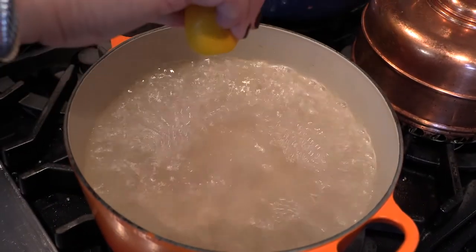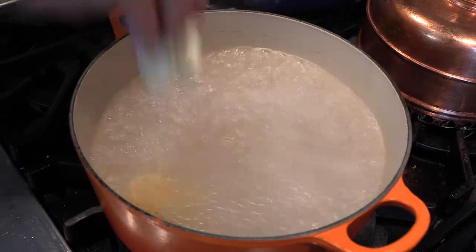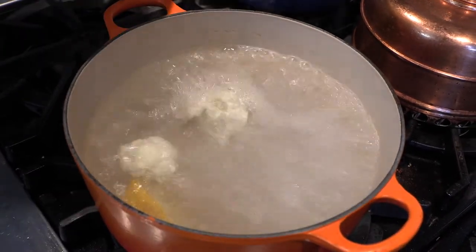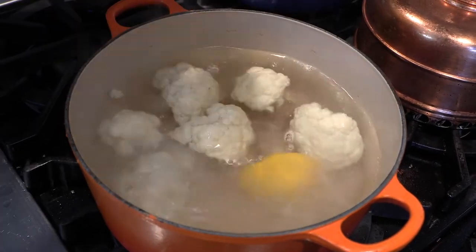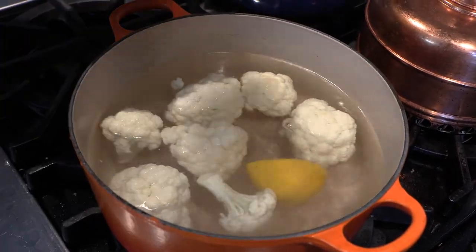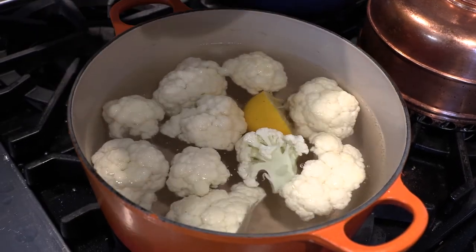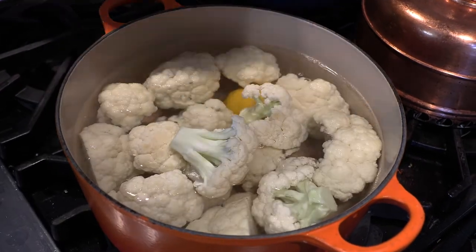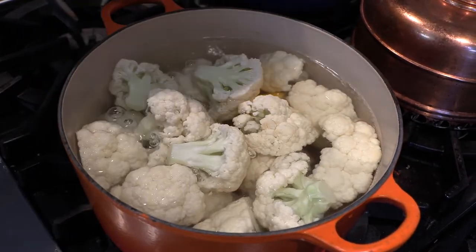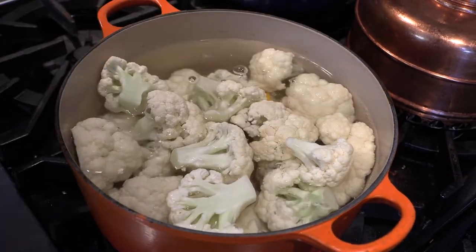I am going to squeeze my lemon in and put it in — that will absorb all the smell of the cauliflower. Just gently pour them in. My water was nicely boiling. It doesn't matter how many there are as long as they are covered — that's all that matters. Put them in. See you in 10 minutes.